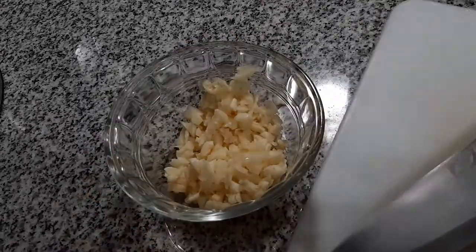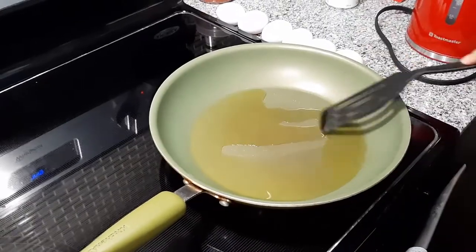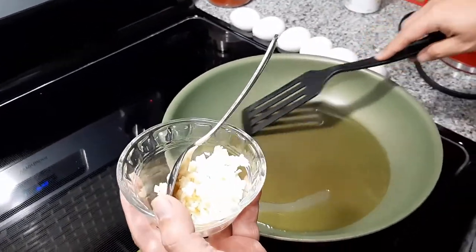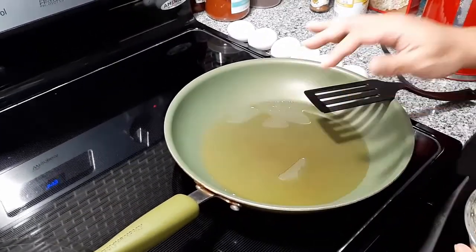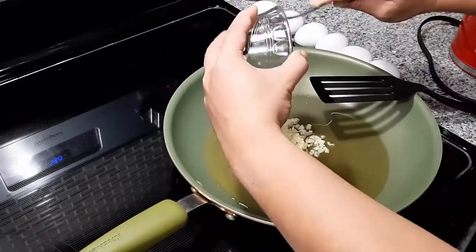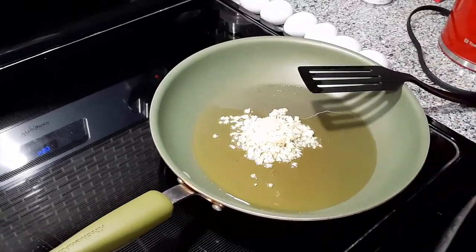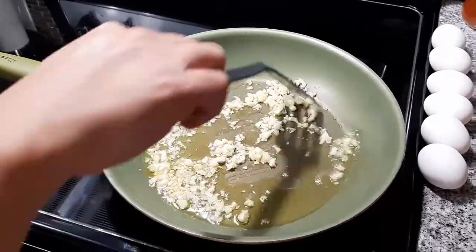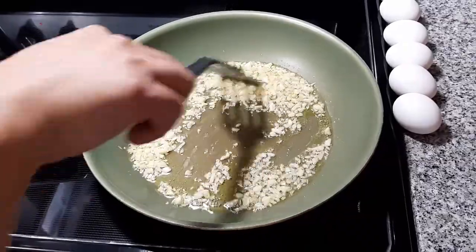After chopping the garlic, the next step is to heat our pan with oil. Once the oil is hot enough, we then sauté our garlic. We will sauté our garlic until it turns golden brown or toasted.